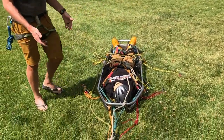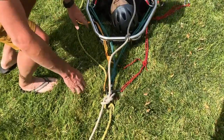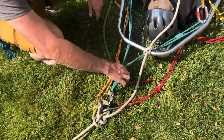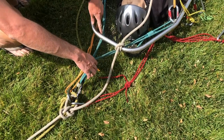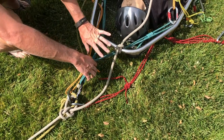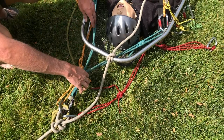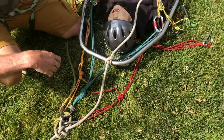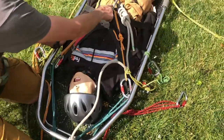The first thing we'll look at is the patient's attachment, which starts with the litter bridle. We've got the litter bridle here — that's the green material — and it is clipped into the interlocking bowlines, the master point, the two loops. That bridle is pre-tied and attached to the litter. Then we have our patient there.